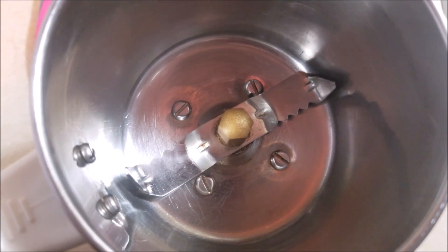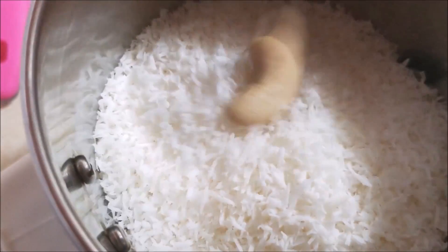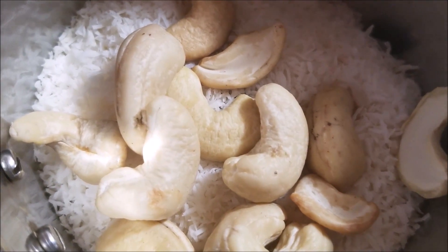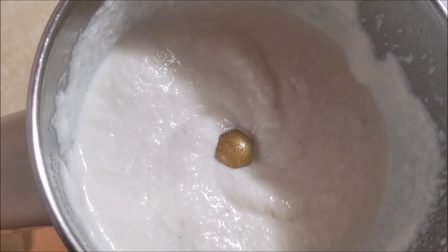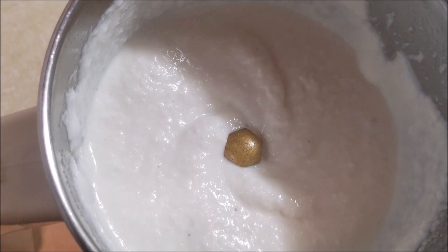First, let's grind the masala paste. Take a blender, add in the coconut and cashew nuts, add in a little water, and blend it into a smooth paste. This is how creamy and smooth the blended coconut mixture should look like. Now let's keep it aside.